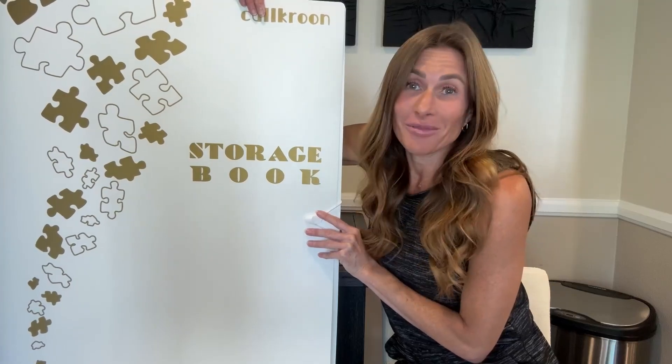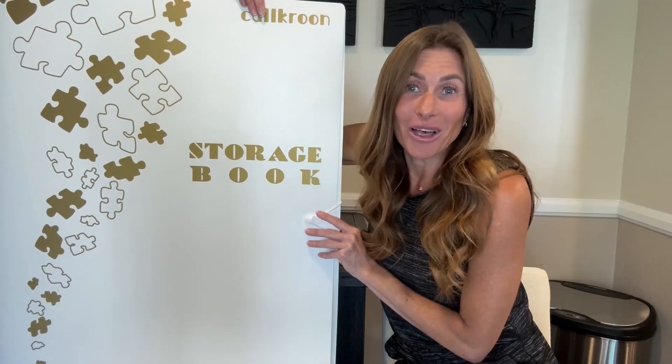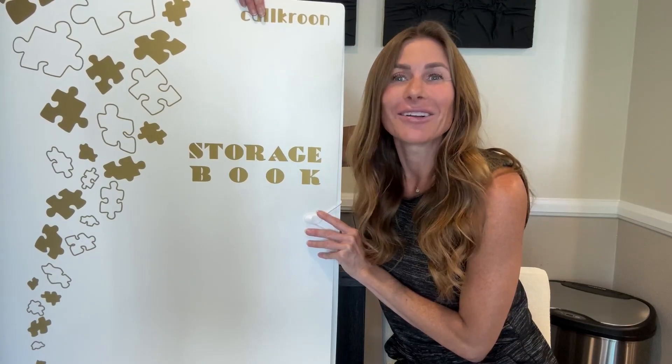I have been very impressed with this storage puzzle book. I hope that this information helps you make your decision.